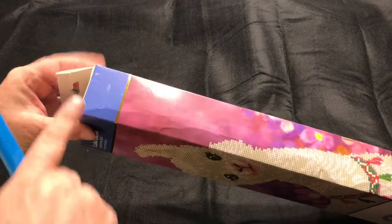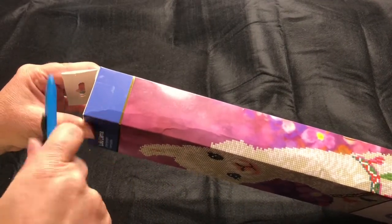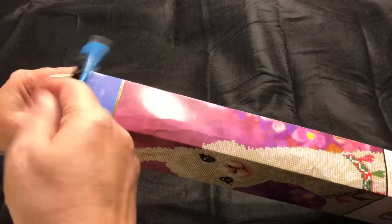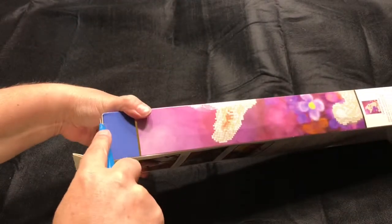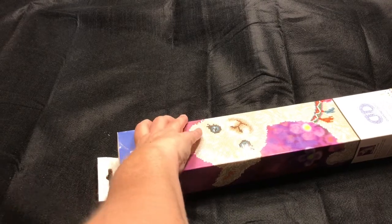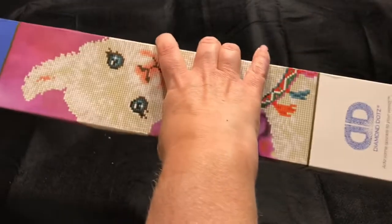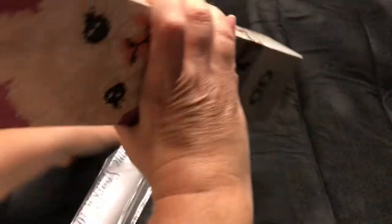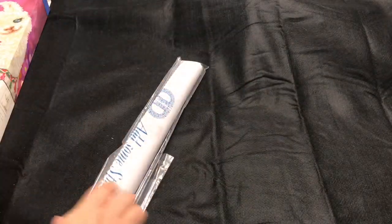The box should say child-proof — or should I say adult-proof — because I can never get into these packages. All right, all right — so here's our canvas!